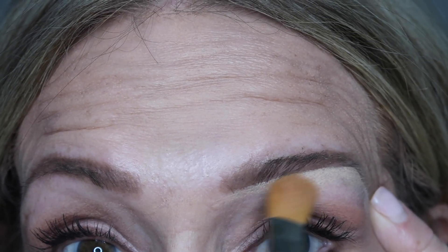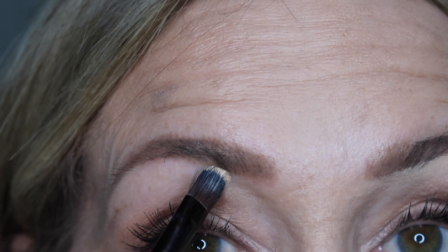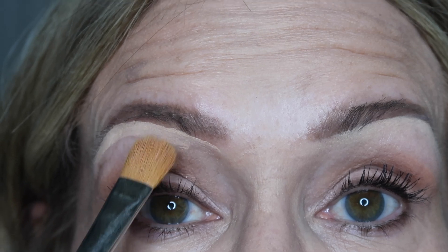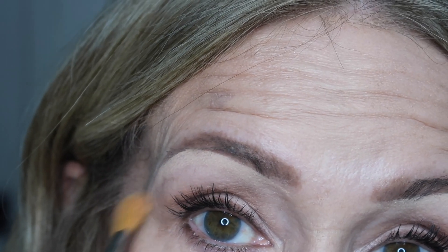Rather than use the same brush where there's potentially more product, I use a clean brush and just soften that up. You can see how that sharpens it up and makes it look cleaner underneath — it gives it a little lift, almost like a brow lift. I'll do the same on the other side, going right up underneath and focusing on the arch. If you put too much product, don't panic — take a clean brush and sweep back and forth, bringing it down and out, not up into the brow.